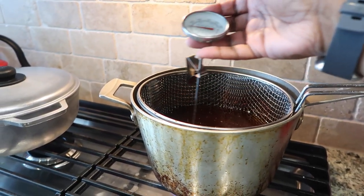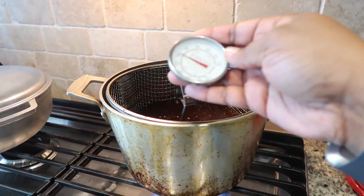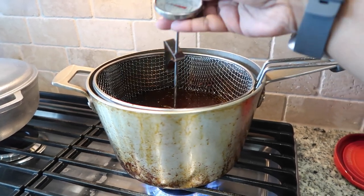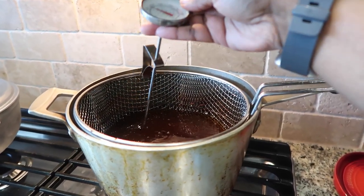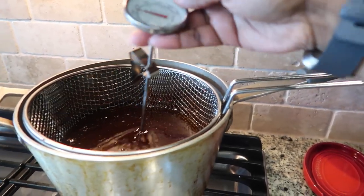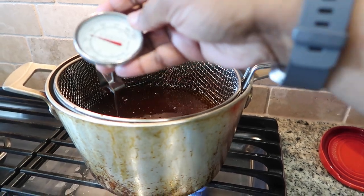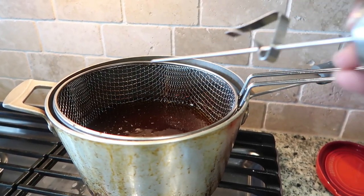We didn't necessarily need it to be at 400 last time — anything around 350 to 375 usually works well. But that first batch came out so crispy! Right now we're at about 325 so we'll just wait a little longer before we drop our next batch.